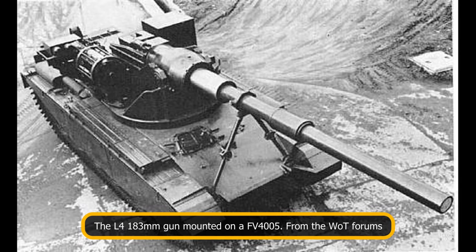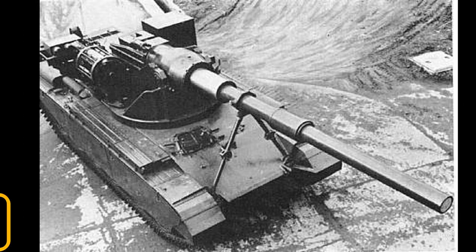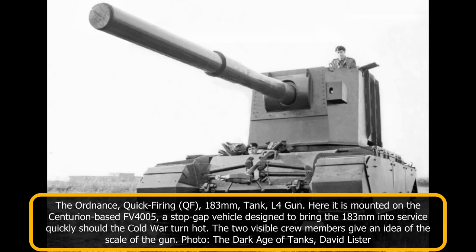The Ordnance Quick-Firing 183mm Tank L4 gun was one of the only parts of the FV-215 that was actually built and tested. A small number of the guns were built — records suggest at least 12. In an effort to get it into service before the development of the FV-215 had finished, the War Office explored mounting it on a Centurion chassis. This resulted in the development of the experimental FV4005, a vehicle that would have been rushed into production should the Cold War have turned hot. A similar connection could be found with the Conqueror and the FV4004 Conway.